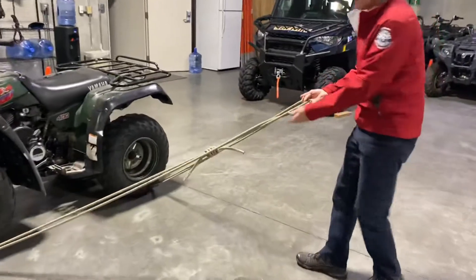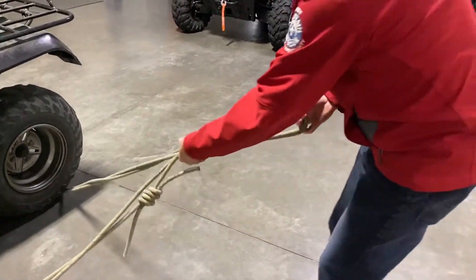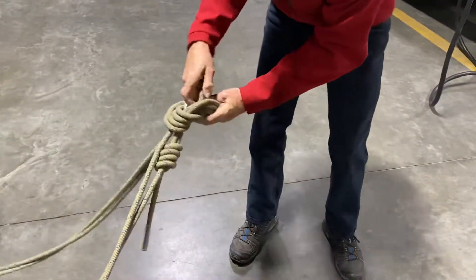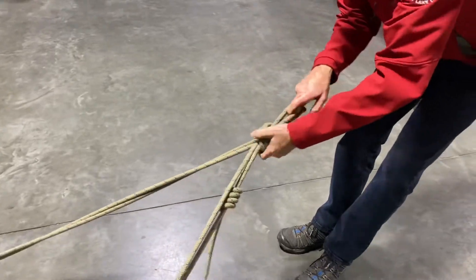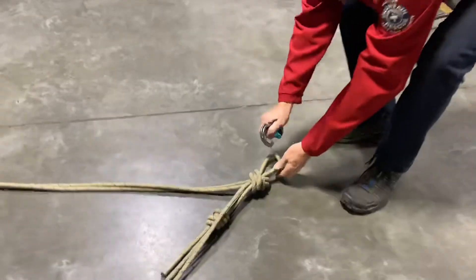Once we have that pulled in, it would be ideal to have this knot a little farther away. We're going to gather those into our master point. Here I'm going to use just an overhand, dress it down, and put a carabiner on that.